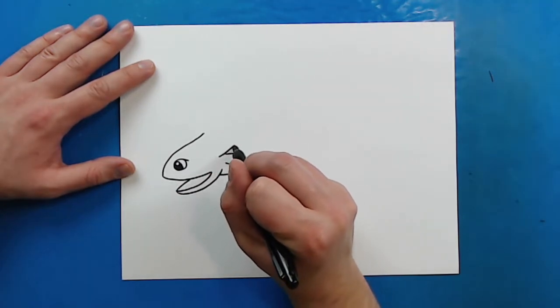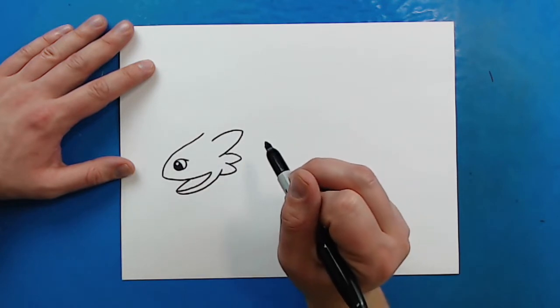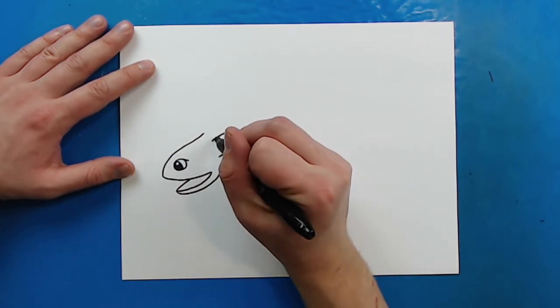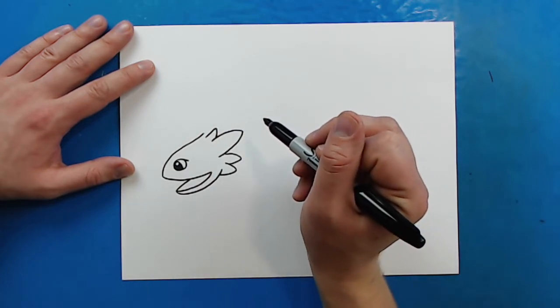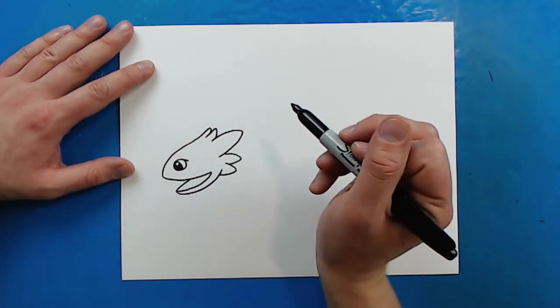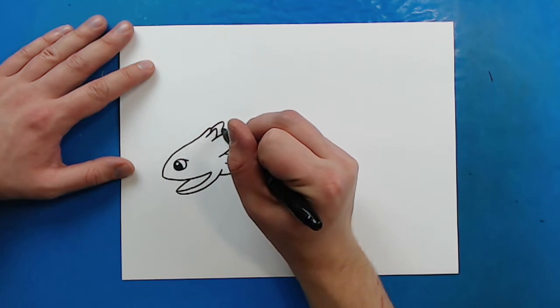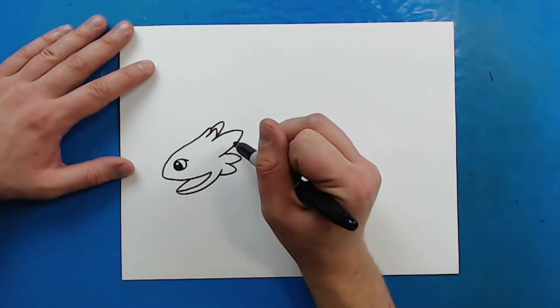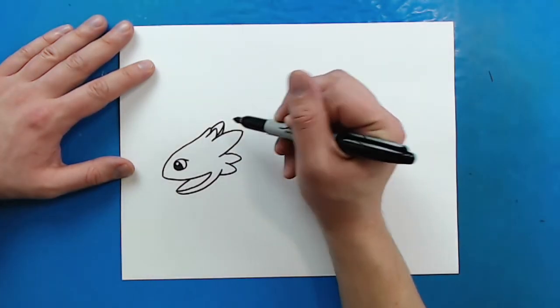Then starting here, I'm going to make a really big one that curves out and then comes back. And then I'm going to draw a line that kind of curves up and down like this, and then one right here that just kind of goes up and down. Then back here, I'm going to draw one that goes out and then comes down, kind of like that big one over here. Make it a little bit wider. There we go.